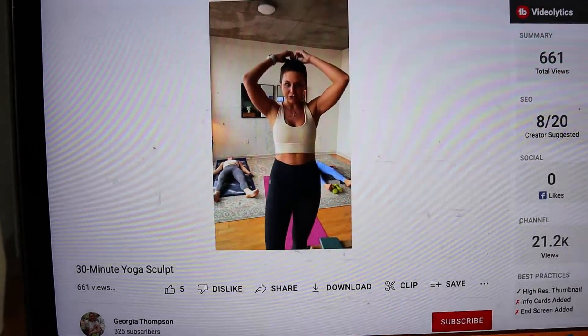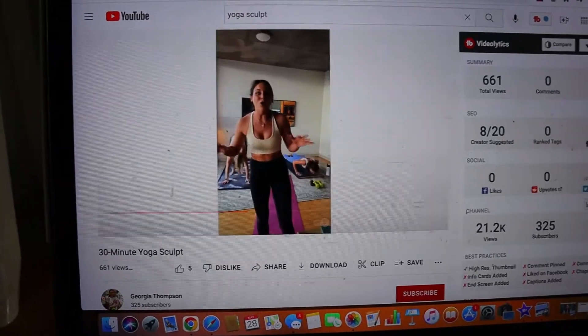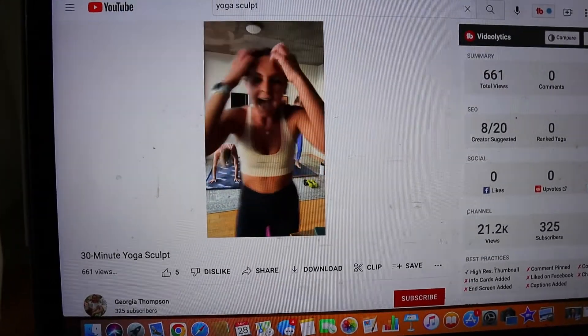Hello, it is day six, and today I did a little yoga sculpt. These are literally my favorite because it combines yoga with weights, sculpting, and cardio, so it's just a really good workout. I'll put it up on screen because you guys have to check these out — they're so good. And yeah, day six is done.